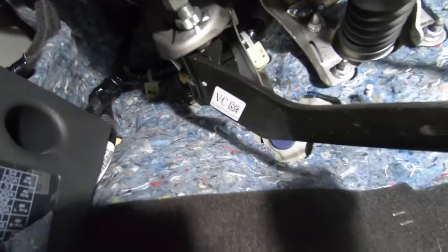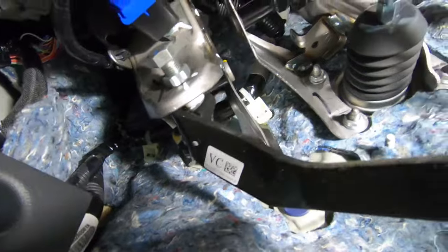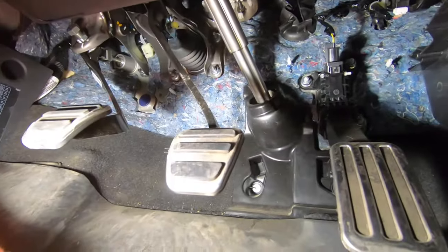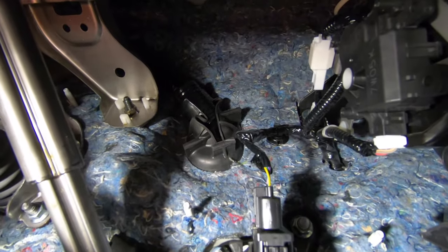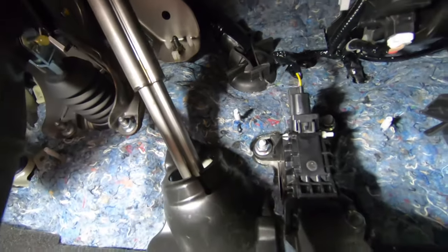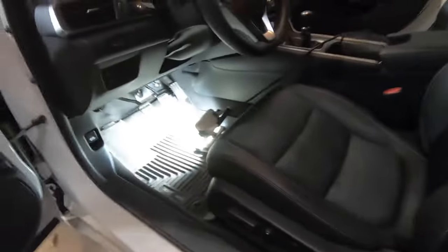We need to pull some of this insulation back. That's the grommet right there — you can see the pedals. That's where we'll come through. Hopefully it's fairly easy to get through there. The first thing will be getting the wire through, and then after that I'll need to run it down over here and figure out how to get all this trim off. I'm going to run the power wire down this side of the car all the way to the trunk.